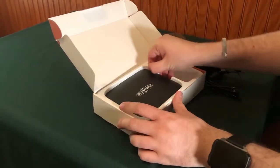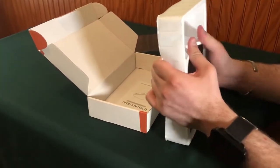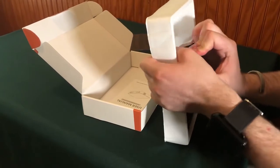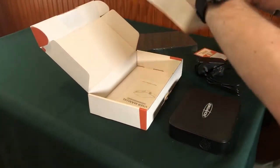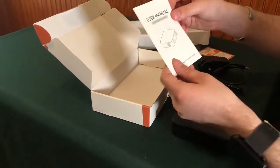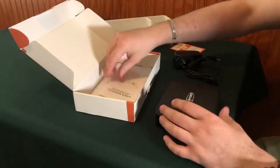Now we'll actually try and get this power station out. It's in there pretty snug. There we go, got it. There's also a user manual included in the bottom for the portable power station.